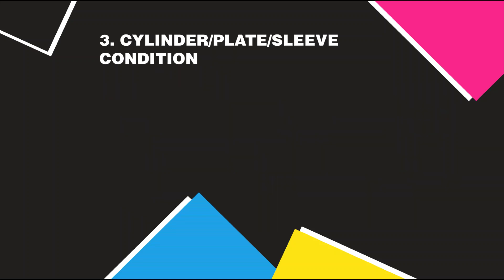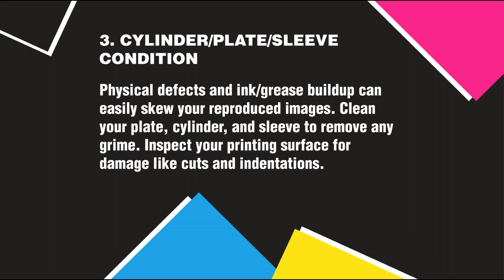Cylinder or Plate or Sleeve Condition: Physical defects, ink, or grease buildup can easily skew your reproduced images. Clean your plate, cylinder, and sleeve to remove any grime, and inspect your printing surface for damage like cuts and indentations.